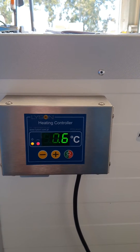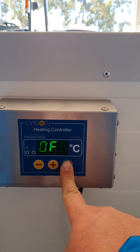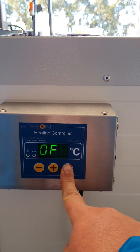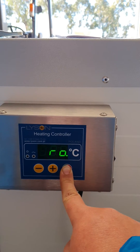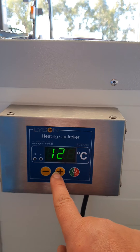It also has a timing function. If you want to set the timing function, you need to hold down the on/off button until you get the PRO or program function started. I have it set on 12 hours.